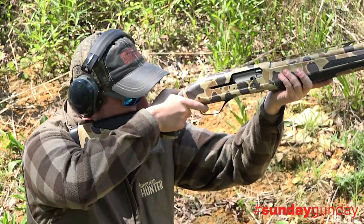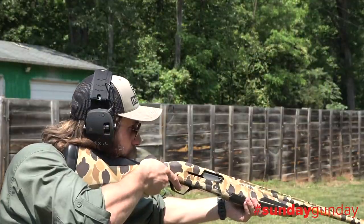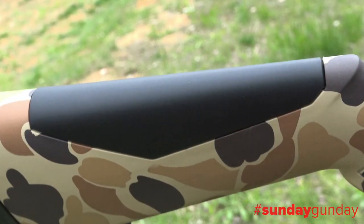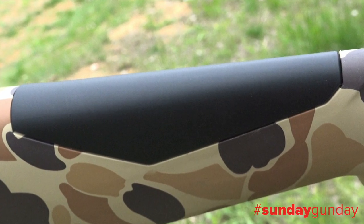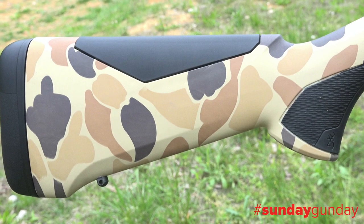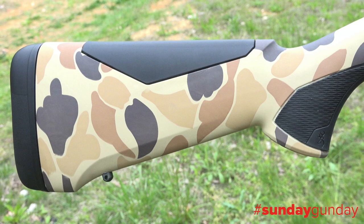As experienced duck hunters will know, a significant amount of kick can travel out the stock to the shooter's cheek weld before it ever reaches the buttstock or shoulder. For this reason, Browning has also included a soft flex cheek pad for maximized comfort to the shooter. The composite stock on which these pads are mounted can be trimmed up to three-quarters of an inch or shimmed to adjust cast, drop, and length of pull.